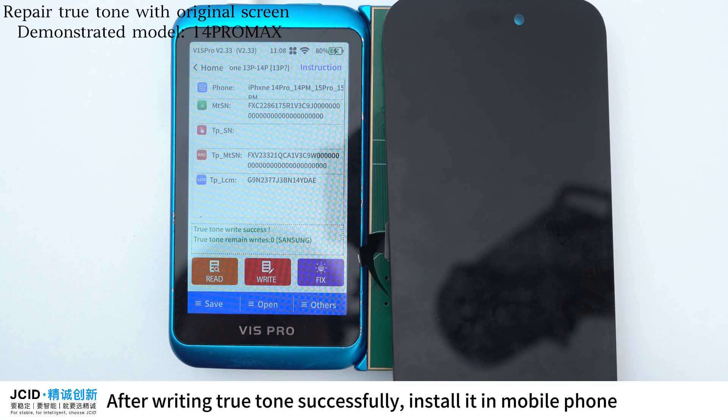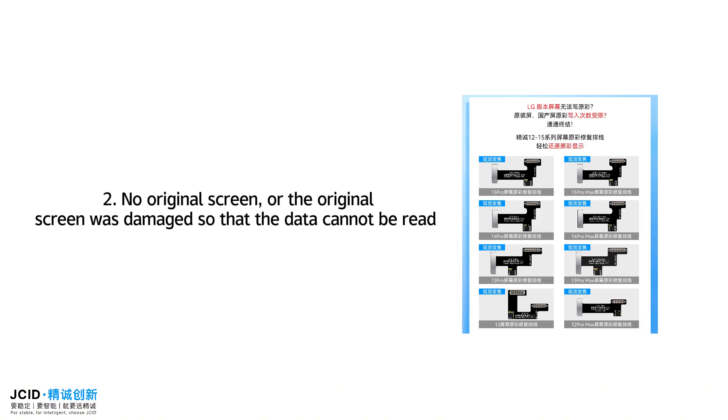After writing True Tone successfully, install it in the mobile phone. This scenario applies when there is no original screen, or the original screen was damaged so that the data cannot be read.